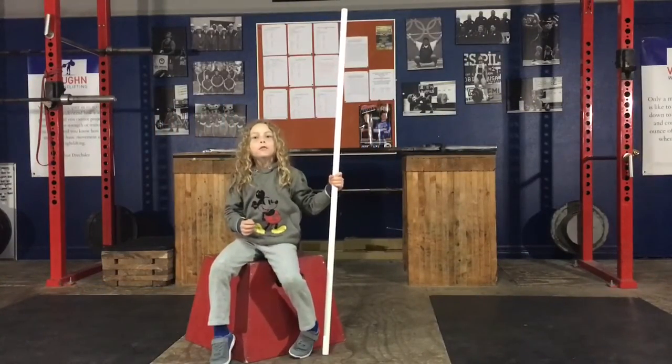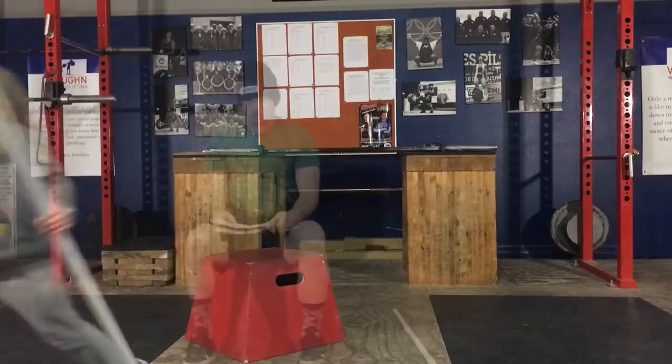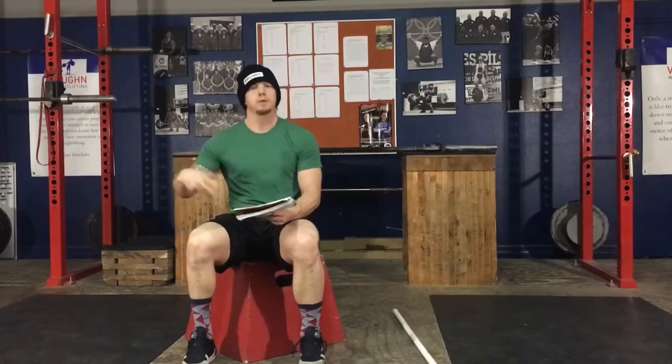Hey guys, welcome to week 2 of 12. As mentioned last week, you're going to have more of the same this week for one more week — just a little bit of adjusting the exercises, adjusting the loads up just a little bit, basically giving you those progressions and trying to get some good clean technique work in to prep you and stimulate you for what we're going to be going into starting week 3.